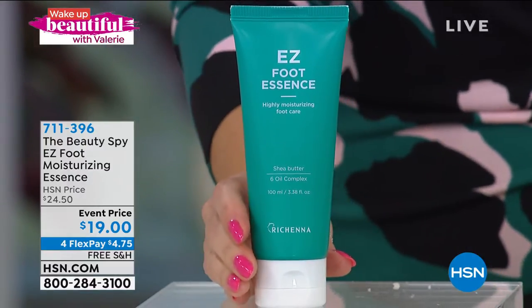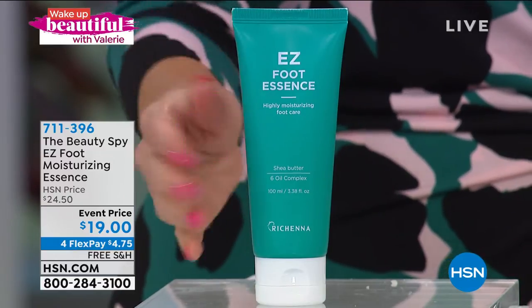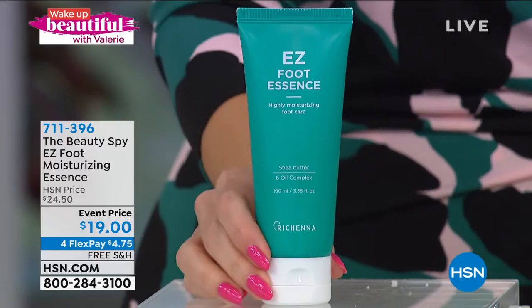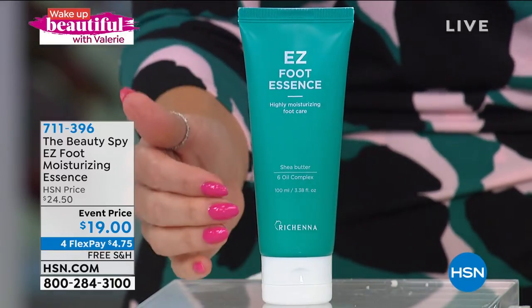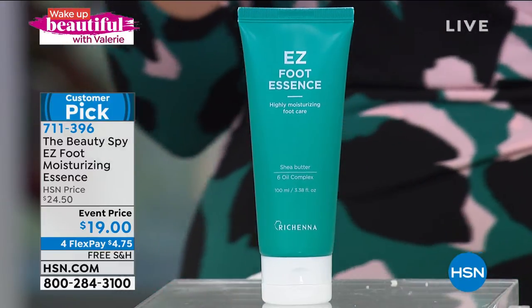This is the Moisture Essence, brought to you by The Beauty Spy. A huge customer pick — it's not sticky, not tacky, doesn't have any of the parabens. Once you get that beautiful, soft, gorgeous, silky skin on your feet, you now need to hydrate it. This is gonna lock in intense moisture, but it's a lightweight formula, so it's not sticky or tacky.